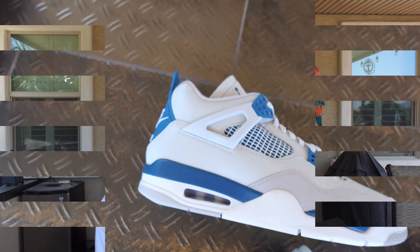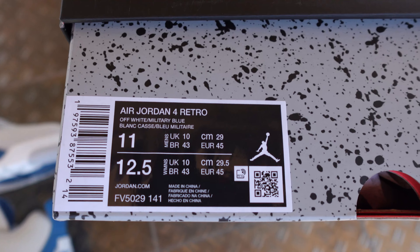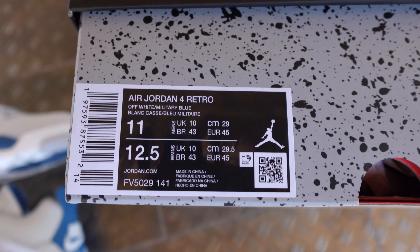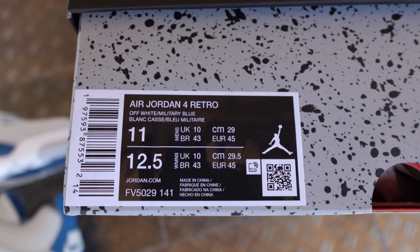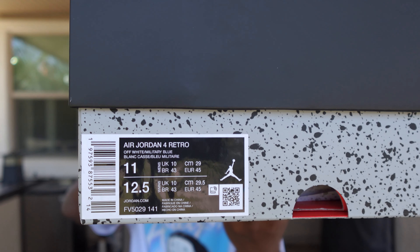So the size description does read Air Jordan 4 Retro, Off-White Military Blue, size 11. For this one, the women's is a 12.5. The SKU code on it does read FV5029141 — feel free to pause that to check it out. When it comes to sizing, please go true to size. I know the newer 4s have been coming with a newer build, and some people have been telling me you can go a half size down and it's a perfect fit. But on the safe side, go true to size and you'll be fine.